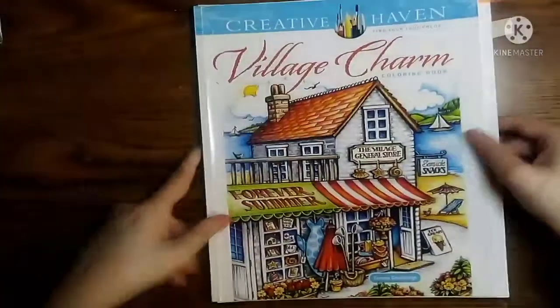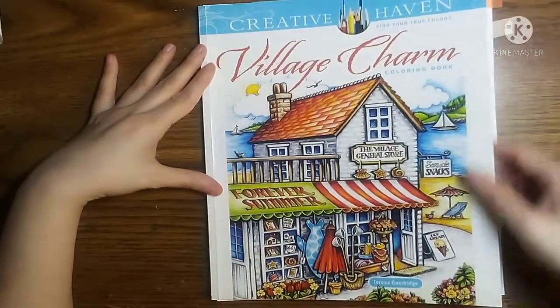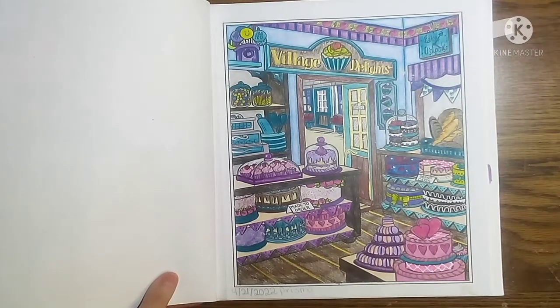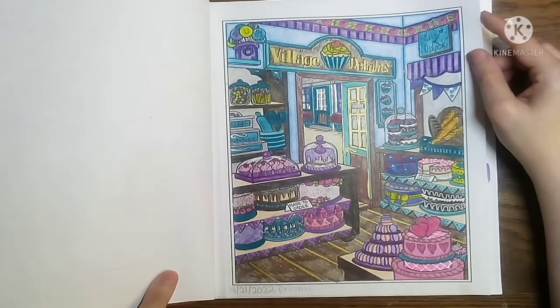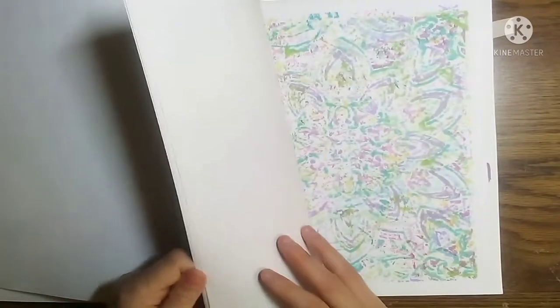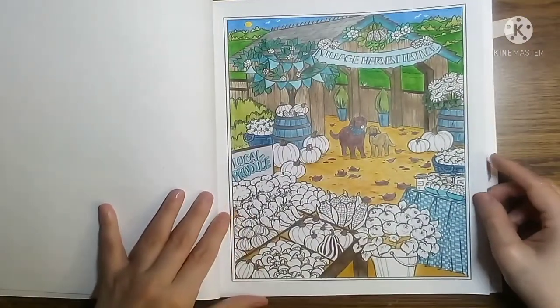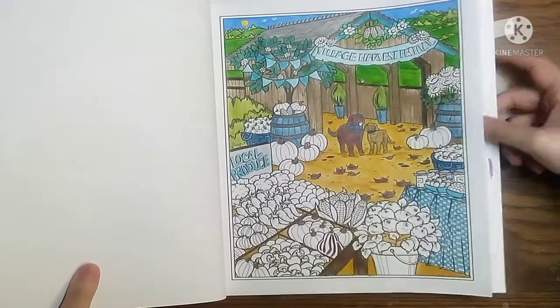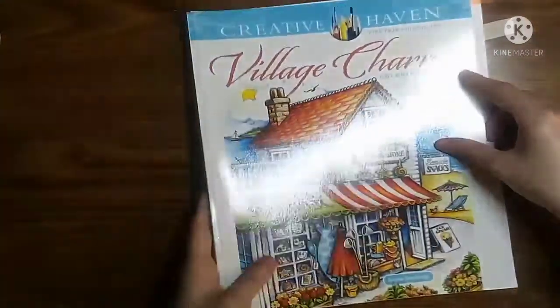The next page that I did complete was from Village Charm by Teresa Goodridge. I did choose to complete this one with all Prismacolors and added in some gel pens, and I just really had fun with it. This one is a work in progress — I haven't quite yet gotten it finished — so I am going to tab it with orange so maybe I can completely finish it this month. But that is the only one that I have colored out of that one.